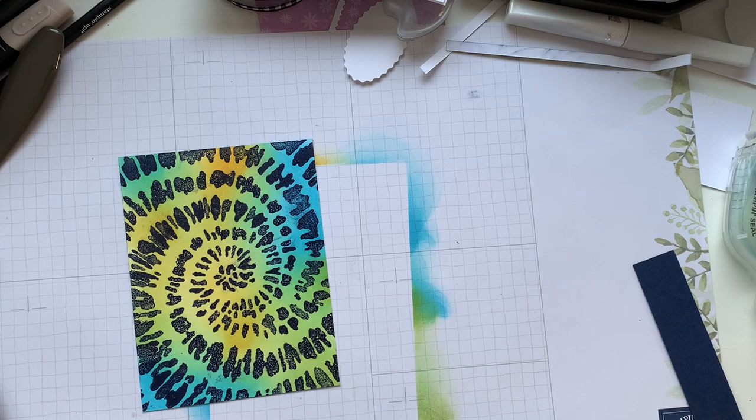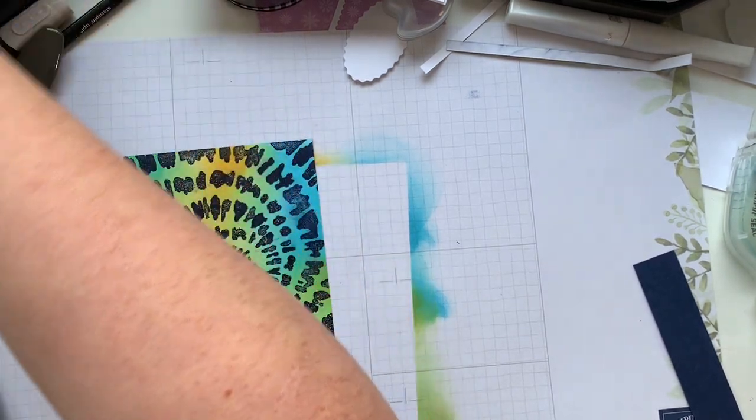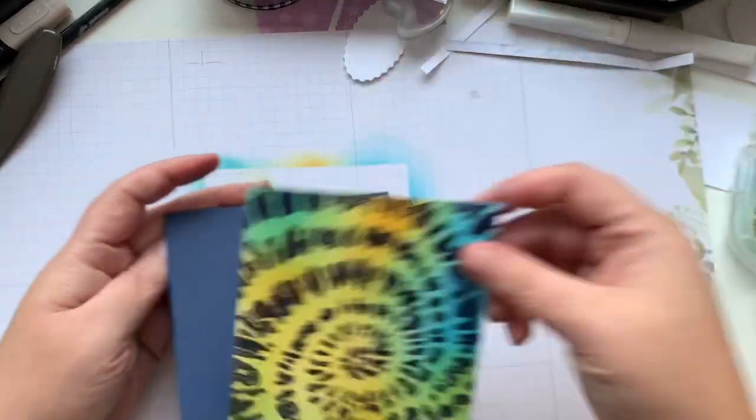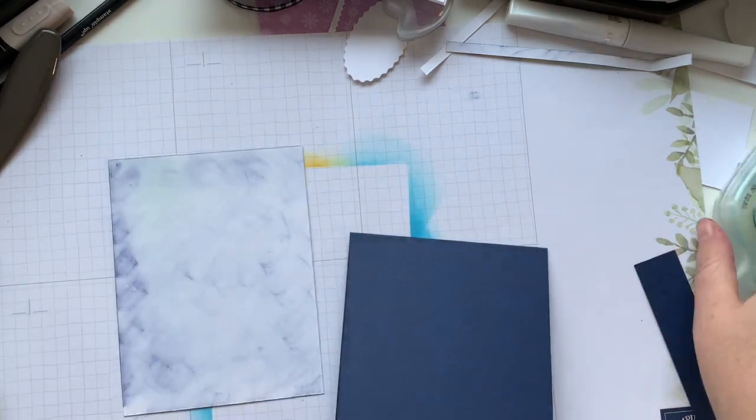If you didn't get covered in ink, did you really craft? That's how it feels some days in this craft room. I think we need a little bit of bling on here as well.